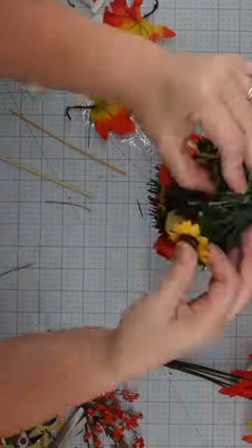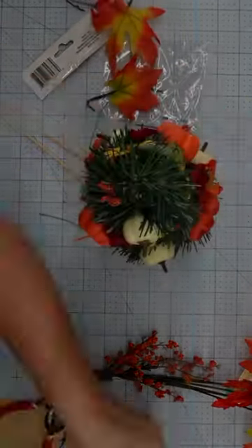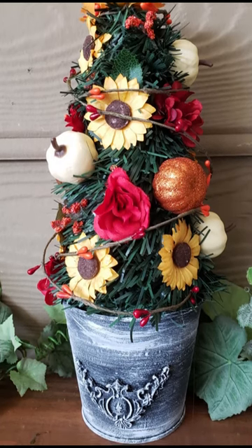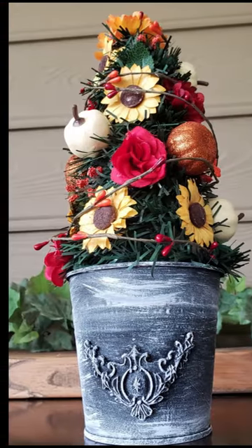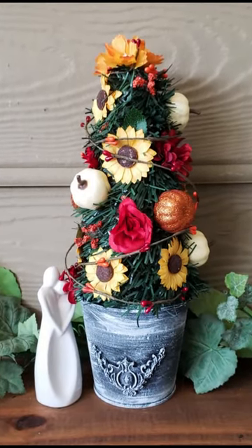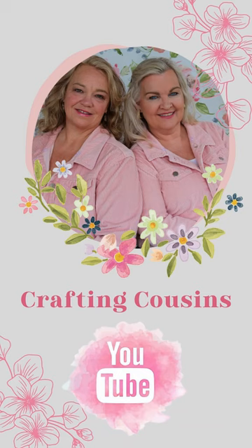Take some fall florals and decorate to taste. I know these videos move really fast, but if you would like slowed-down, step-by-step instructions for this and lots of other fall DIYs, visit our channel Crafting Cousins. Let's craft, y'all!